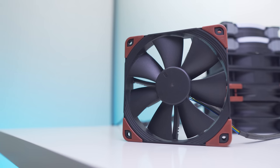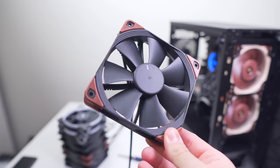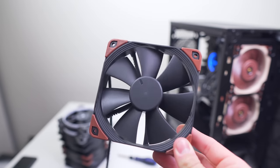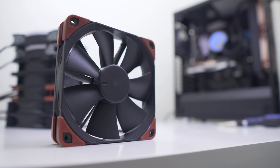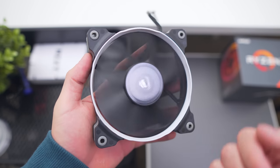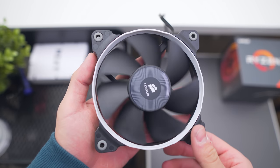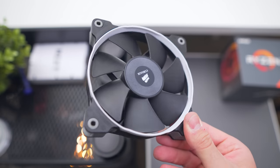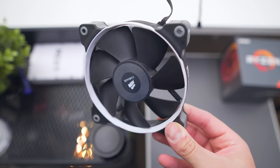Next are Noctua's own NF-F12 Industrial PPC fans, renowned for their excellent static pressure performance. It'll be very interesting to see how these perform against Noctua's newer NF-A12x25s. These fans are rated for IP52 water protection and designed for industrial applications. Lastly, we have the Corsair SP120, another popular static pressure option, though the model I have tops out at just 1350 RPM, making testing a little limited.